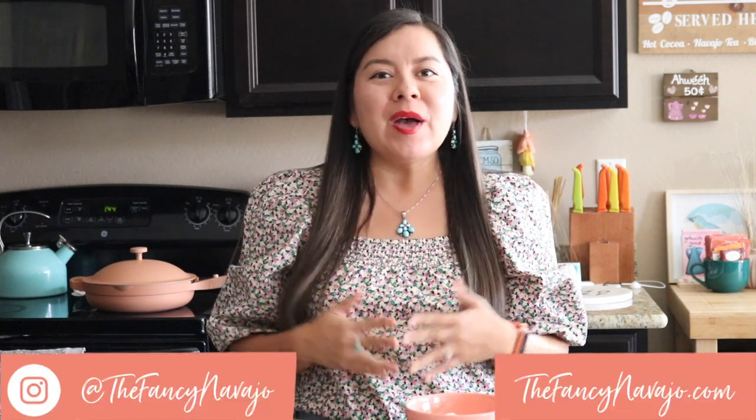Hi, and welcome to my kitchen. My name is Alana Yazzie and I'm the creator and founder of TheFancyNavajo.com, which is a lifestyle and food blog that follows along my life as a contemporary Diné woman living here in the city. I'm so excited to be here with all of you virtually in my kitchen. I wish we were all together, but this is going to be so much more fun.